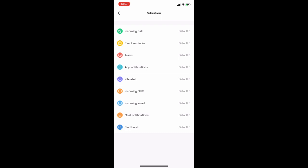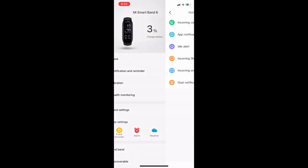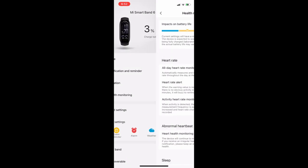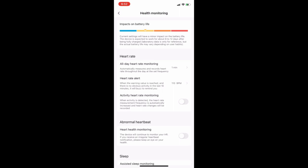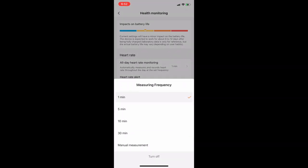You need to select the vibration settings as I've selected, because vibration does eat up a lot of battery. So turn these off. Moving on to health monitoring — you can select the heart rate sensor interval.